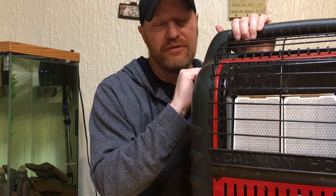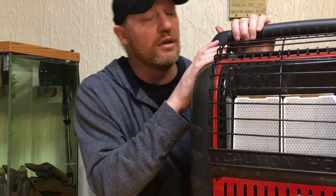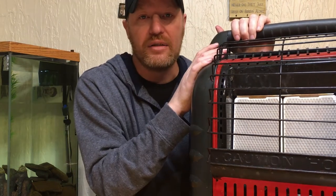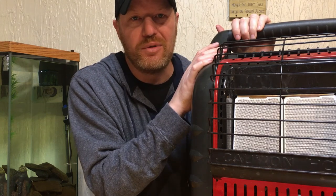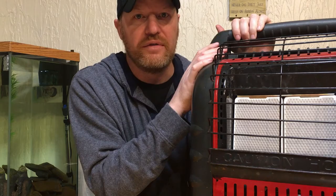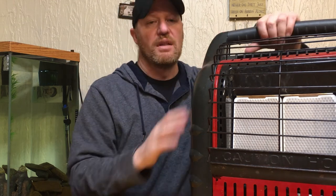Do yourself a favor and get a Heater Buddy. I've seen them at Walmart for about $70. This is the double unit — a little more expensive. I saw it on Amazon for $130, and I'll put a link in the description — that's an affiliate link with a small commission. I really appreciate any support you're willing to offer. This is definitely going to come in handy heating small spaces, and it takes away that excuse of it being too cold to work on your boat, kayak, truck, or anything else. Put any questions in the comments — hope you all have a great day!